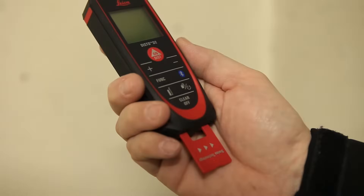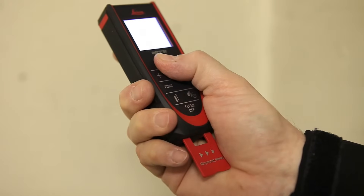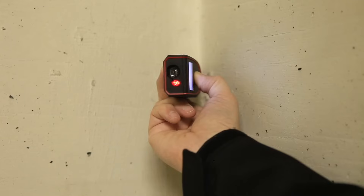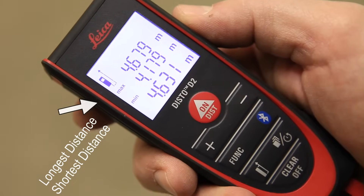This is ideal when you are trying to determine a diagonal. To do this, use Min-Max mode. Just hold down the On/Dist button for 2 seconds. Put the end piece in the corner, wait for the beep twice, sweep the corner, and then press again to stop measuring. The largest measurement at the top is the measurement of your diagonal.